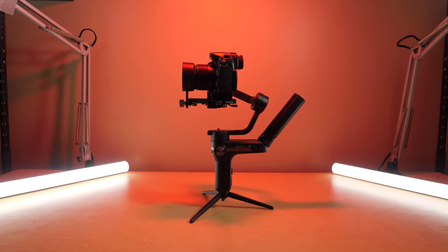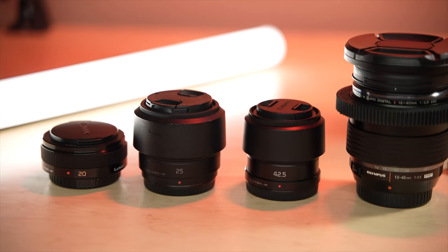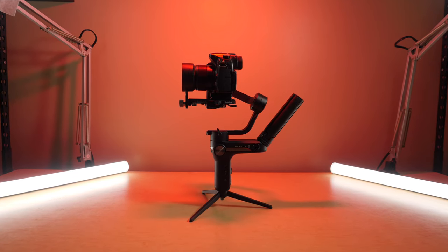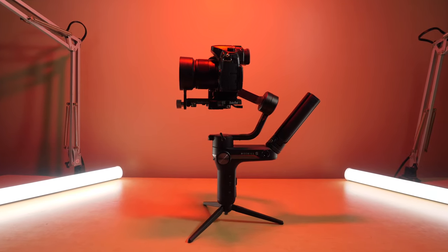Now, if you want to do this with native Panasonic lenses or even Olympus lenses, this does work as well, as you can see here with the 25mm f/1.7. This is so awesome — with a GH5, if you're using native prime lenses like these, or even the Olympus 12-40 zoom, yes, all of these do work. You now have this very small setup on a gimbal, it's not taxing the gimbal in any way, and you are able to pull focus.